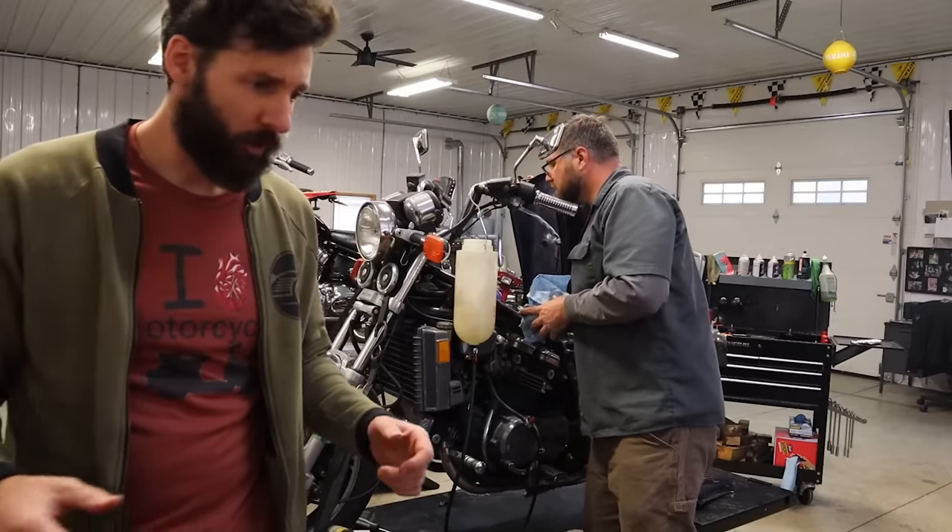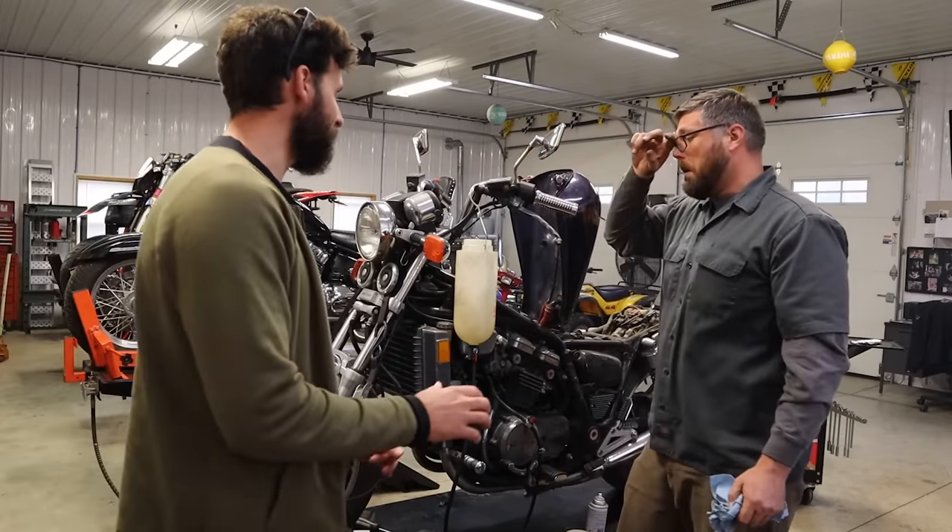This is the first time this motorcycle has run in 13 years — this is a huge moment. We're pretty out of the misery about this build. Everything's going well so far. The intake is filling up with fuel, which is why it's doing that.